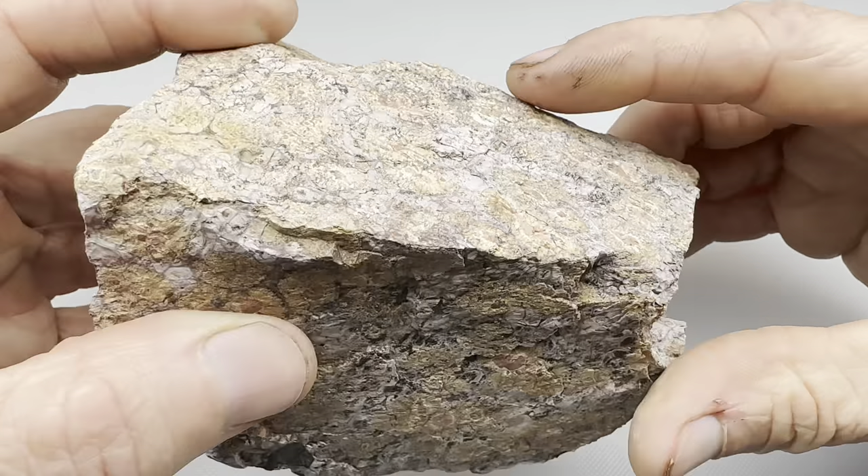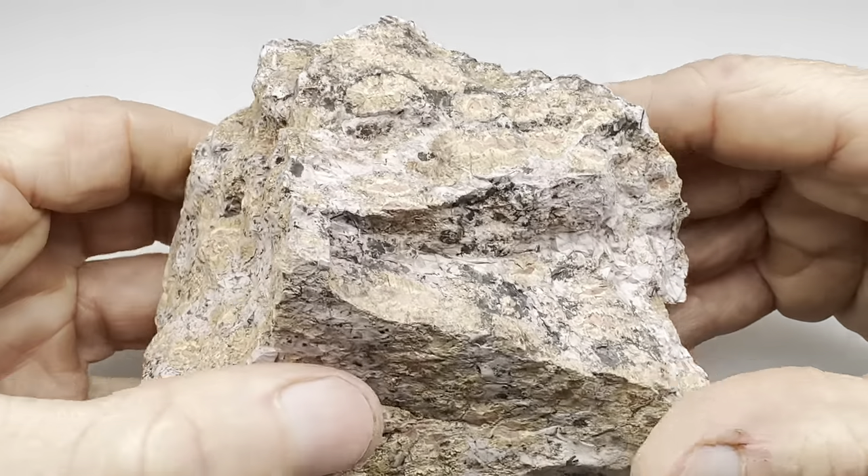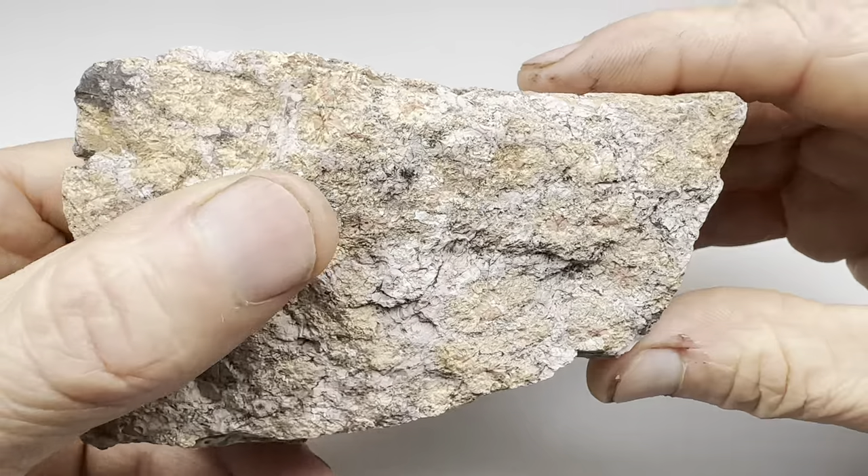Hello, rock lovers out there. Look at this. What do you think this is? To be honest with you, I'm not 100% sure. I recently bought this from a seller at our little gem and mineral society monthly meeting.